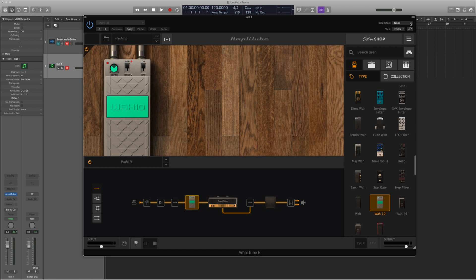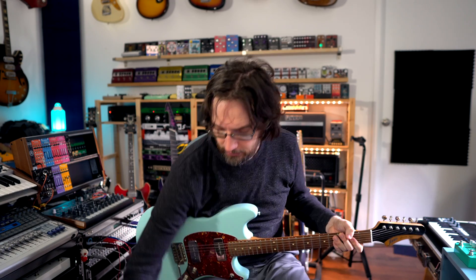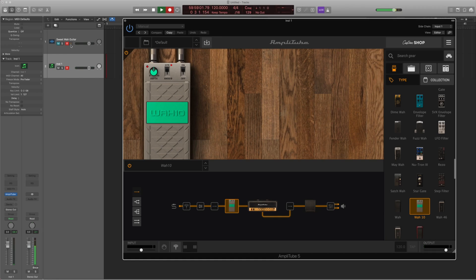So now I can put the expression pedal on the floor. To record, I make sure the record enable and input monitoring lights are on for this MIDI track. You can press R on the keyboard to arm record, and then record your sweet wah guitar track. I'll play a short phrase with the count-in, move the expression pedal while playing, then press Spacebar to stop.